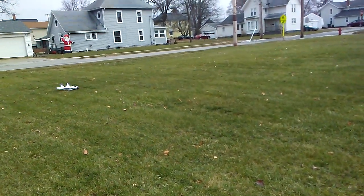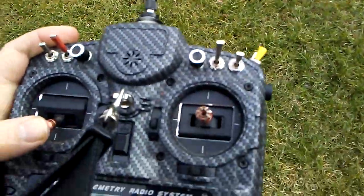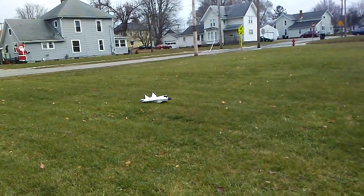The floats are on it guys. I don't have any ailerons or elevator because I'm doing this one-handed with the phone. But I can drive it around with full control.